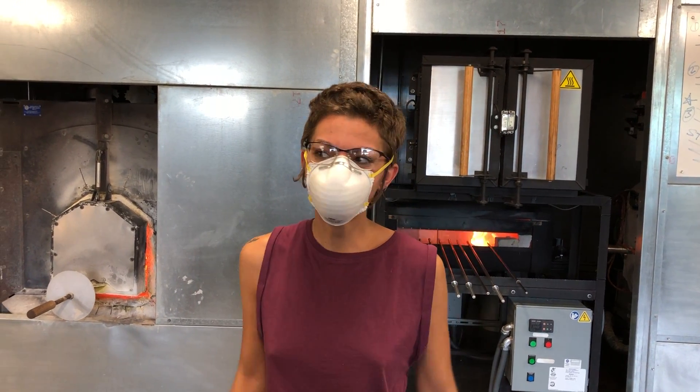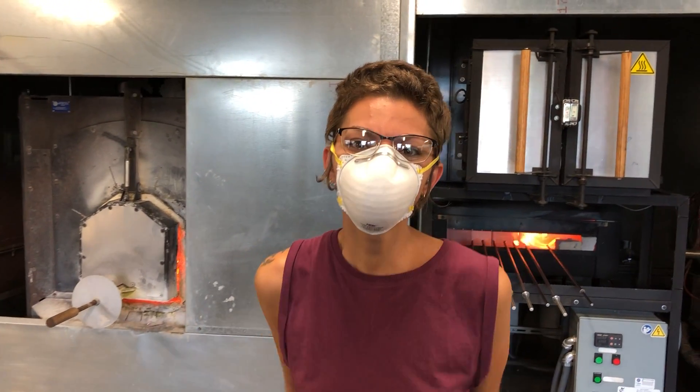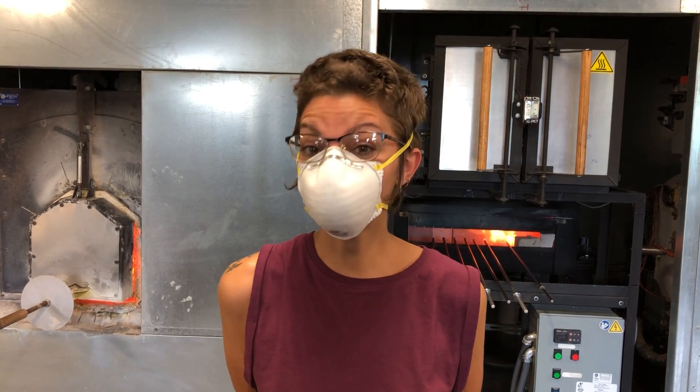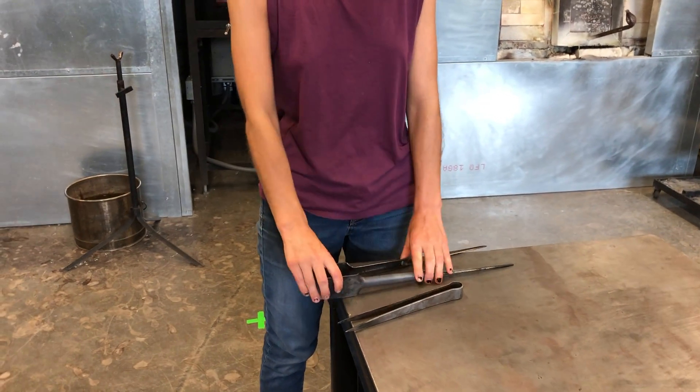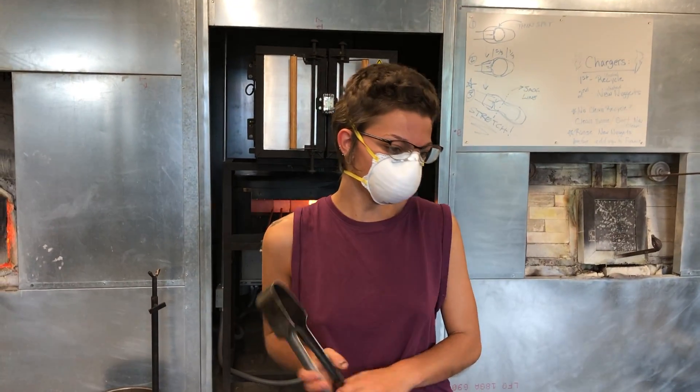Hello students and welcome back to the Kent State Hotshop. Today we're going to introduce you to how to make snow people, and through that assignment we're going to introduce two new tools for you.